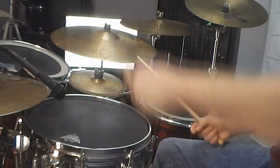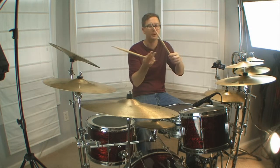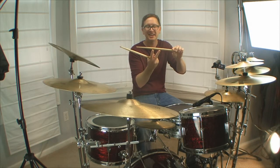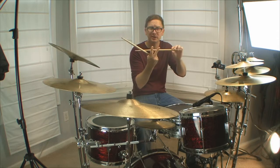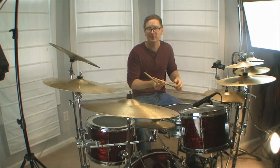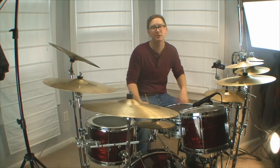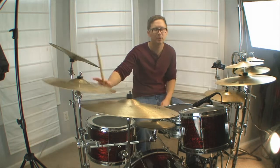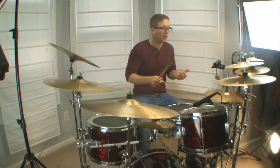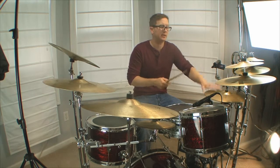A lot of people get this wrong. A rim shot is a great accent with very little work, so you don't have to whack it hard. If you see somebody playing drums and they've got a lot of splintering on the shoulder of the stick, they're hitting those rim shots unnecessarily — and they're killing sticks for the rest of us.